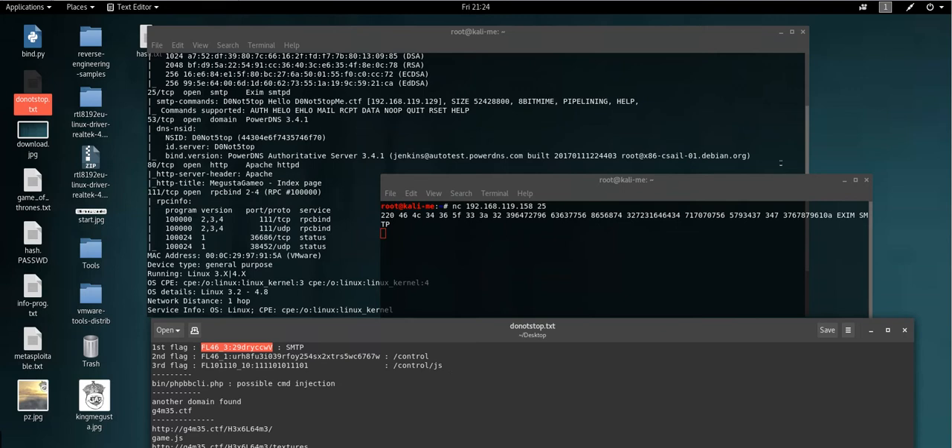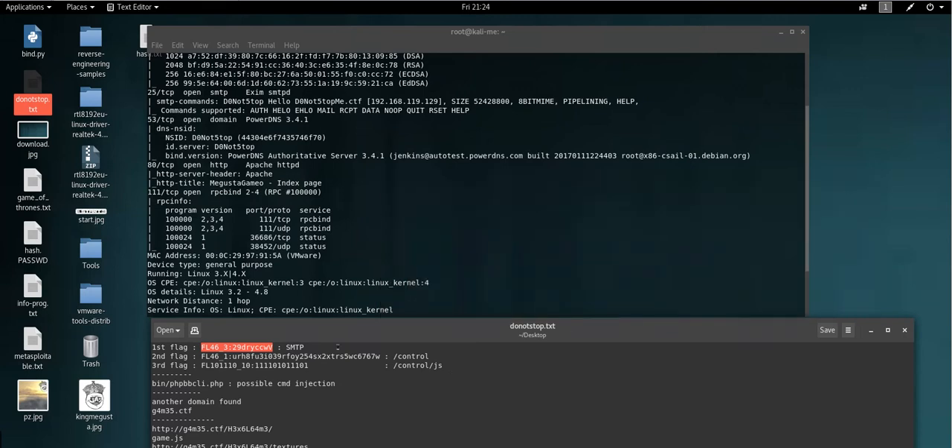The second flag — you can get it by doing directory traversal using DirBuster. I'm not going to launch DirBuster right now because it takes some time to find the directory, which is called 'control'. The main thing is you launch DirBuster, choose the big word list, and use that word list to find the control directory.